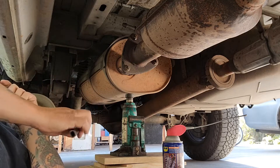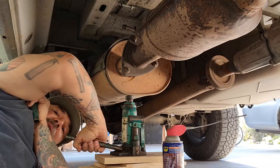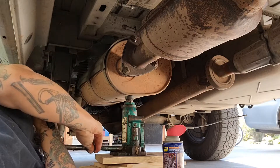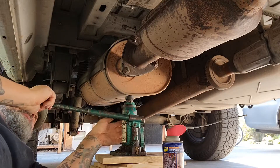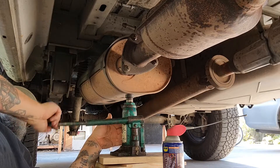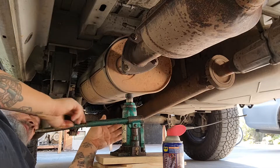Right now you can see there's a jack here. Watch what happens when I take the pressure off — you should see that move. Go ahead and jack it back up again. So it sags, and there's a lot of extra strain on this muffler. These things aren't light. This is putting it back in proper alignment where it's supposed to be sitting.